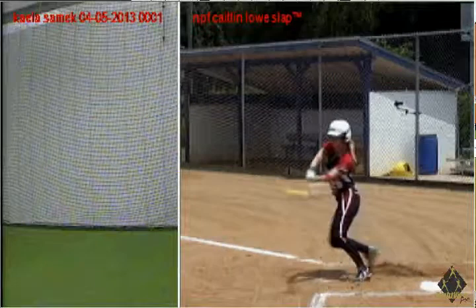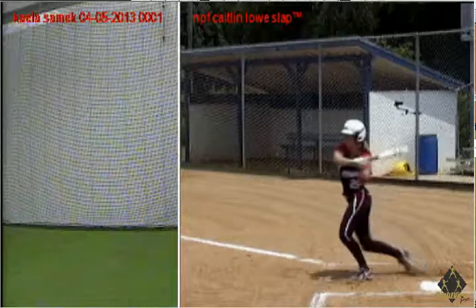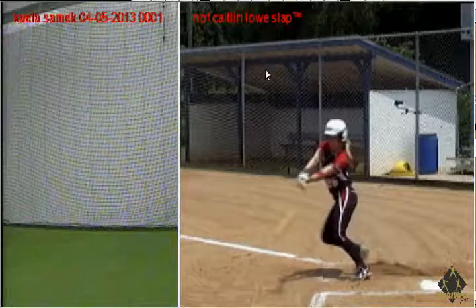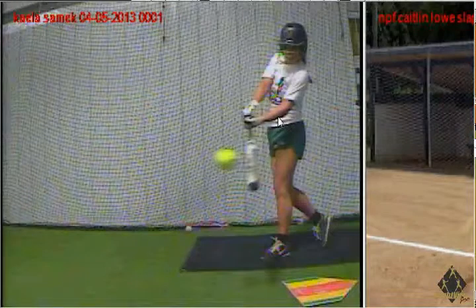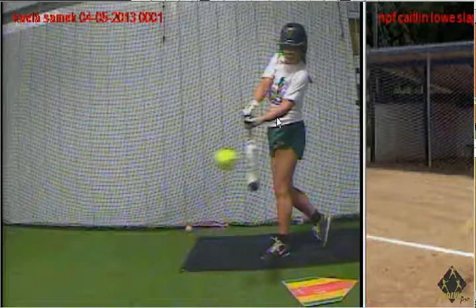Now let's address that misconception that crossover is contact. Caitlin Lowe is through crossover — her back knee is pulling through at contact. She's past crossover. She just cut out an entire step, or at least half a step, from what most slappers are being taught. Kayla is at crossover. If you don't think this half to a full step is a big deal, you're probably kind of missing the point of slapping.